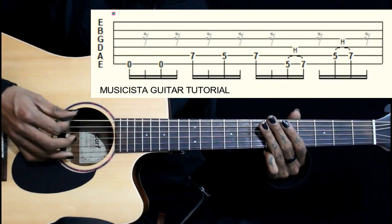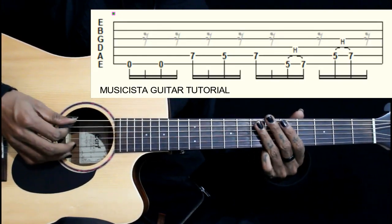So the whole lick. Again we repeat the same thing.